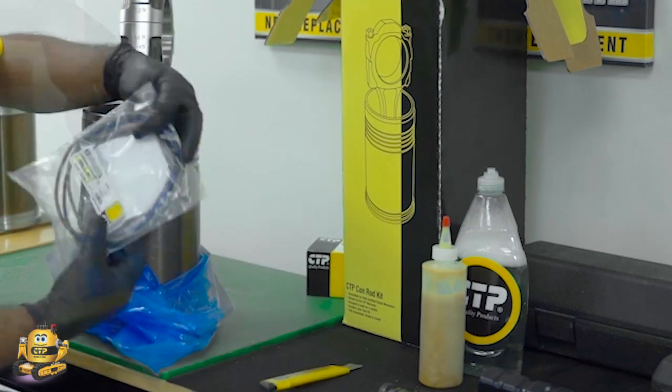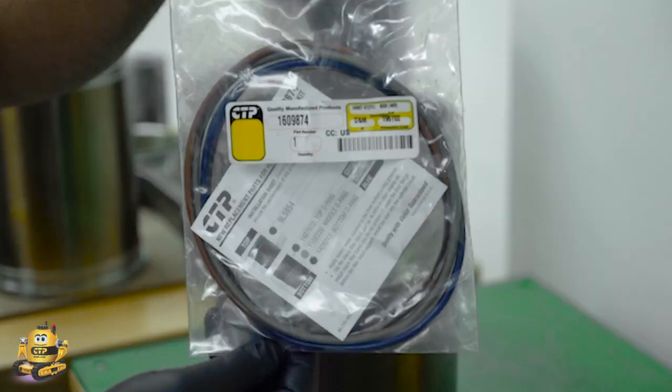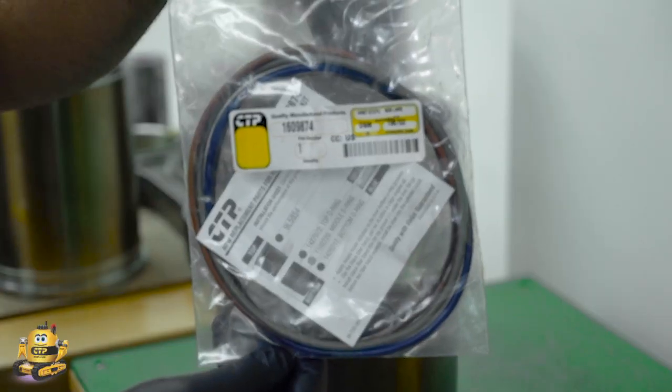The technician removes all the parts included in the kit, carefully laying them out, ensuring that the parts are complete, clean, and ready for assembly.